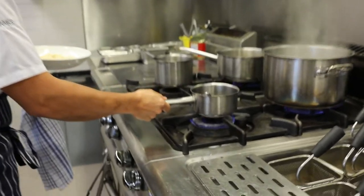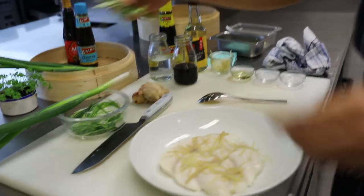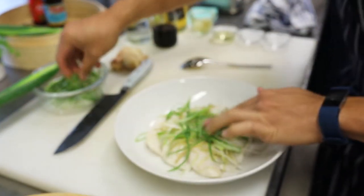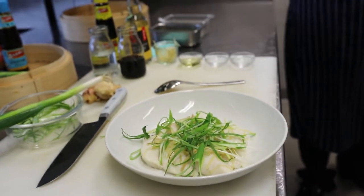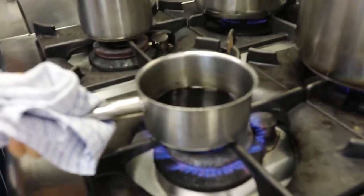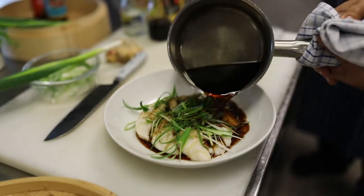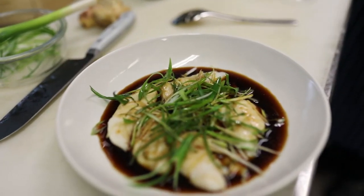We'll return the sauce to the heat — it just needs to be hot. While you're reheating the sauce, take your julienne shallot and put it over the top of the fish. You only need about one medium-sized stalk. Pour the sauce over the fish. It's a bit too much sauce, but that's fine — you can put the leftover sauce in the fridge and use it next time so you don't have to make it again.